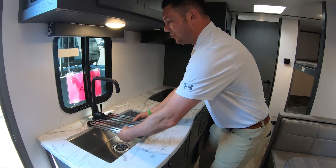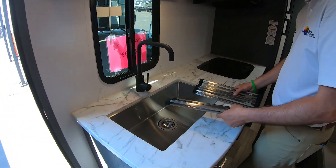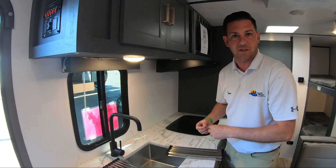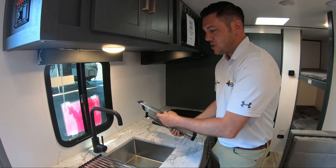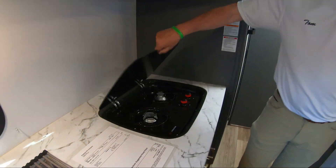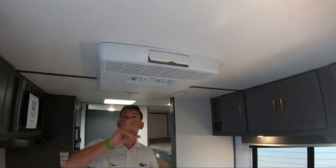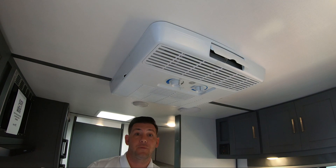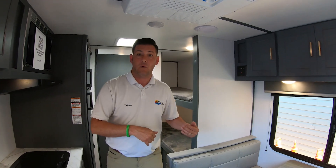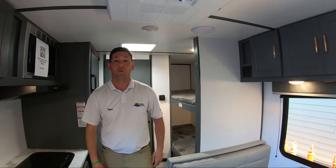You have a farmhouse sink — nice and big — so you can easily wash things. When you go small, a lot of manufacturers pull features, but not here. You have a full-size sink and a two-burner stove top, plus tons of storage. They also put a full-size air conditioner in these, not a window unit — just like the 30-footers. Turn it on and it'll freeze you out, which is great, especially if you're coming from a tent or pop-up without air.